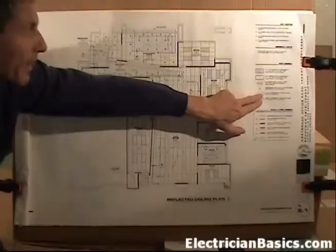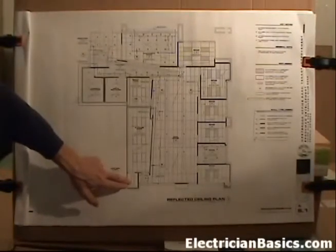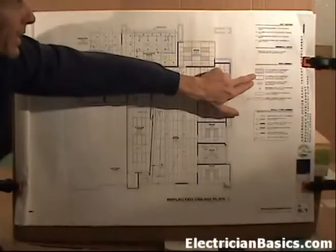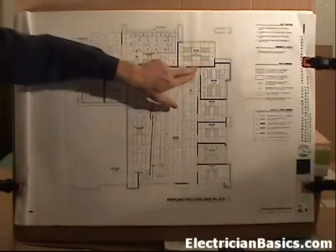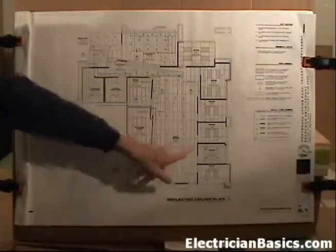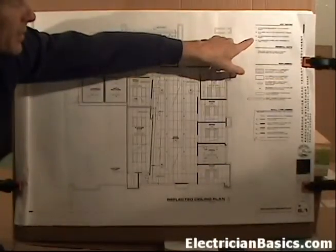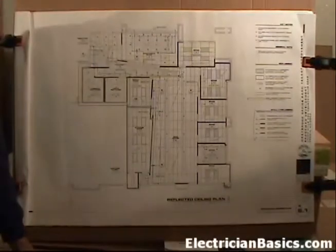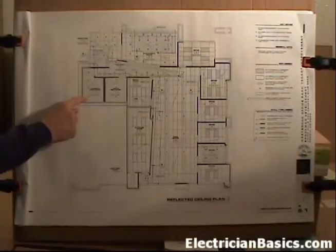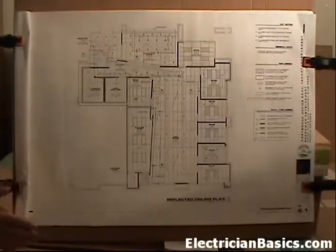If we look at this fixture - a 1x4 fluorescent chain hung wrap around - it's down here in room 114, the janitor's closet, and that's the only place that fixture is used. Here we have some 2x4 lay-ins, which means they're going to go in a grid ceiling. These are grids with acoustical tile, common in commercial installations. Over here where we don't have grid squares, note 3 says gypsum board ceiling with painted finish - that tells us we have a hard lid ceiling. Here we are in the restrooms with a hard lid ceiling. The reflected ceiling plan is a very good place to find those kinds of things.